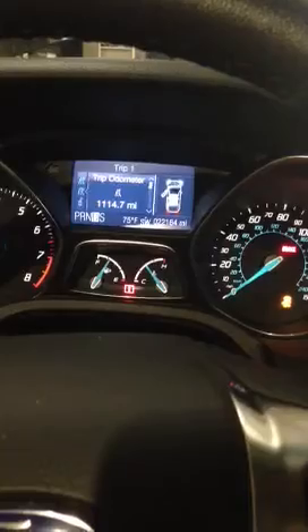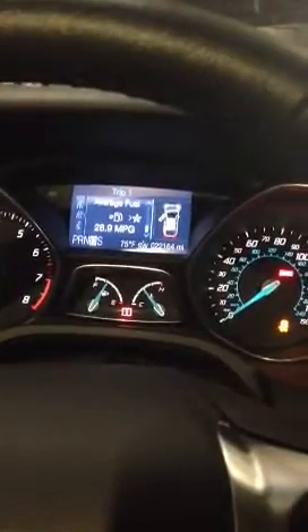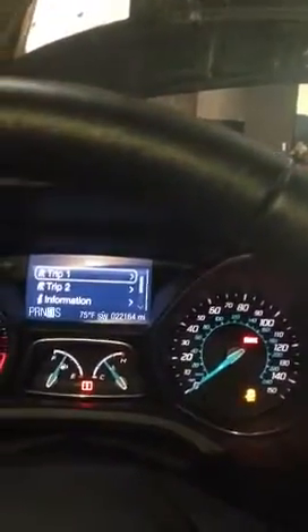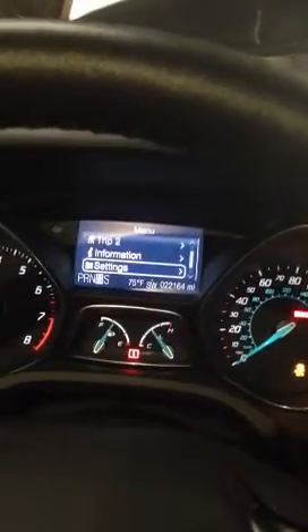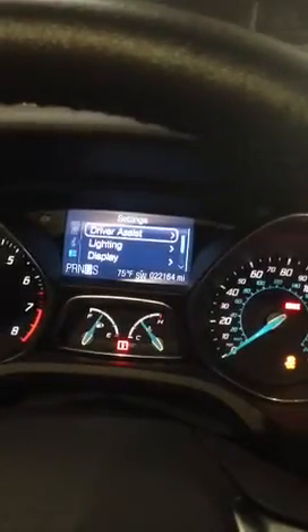In the Sync menu that's in the middle of the dash, you're going to want to go to Trip Odometer. Okay, so if we're on Trip Odometer, like you can see, you're going to hit the left arrow button, and that's going to take you back to the menu. You're going to click down to Settings, click OK, and right here you're going to see Driver Assist. You're going to hit OK, and then you'll see Traction Control.